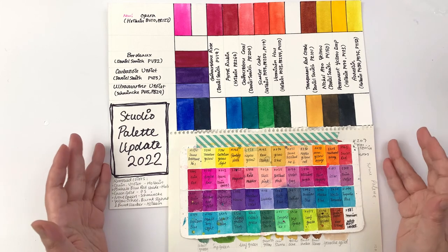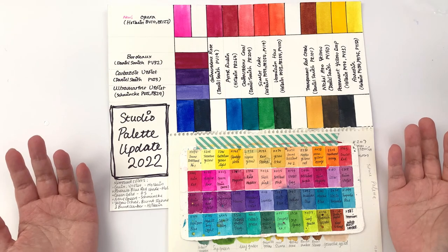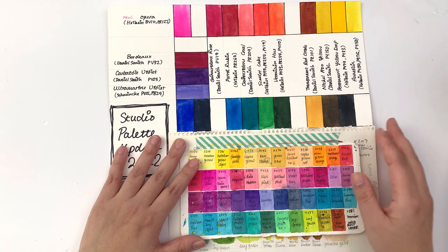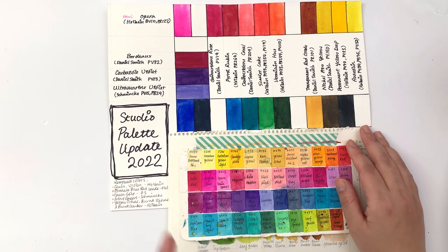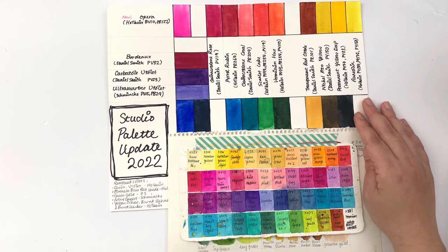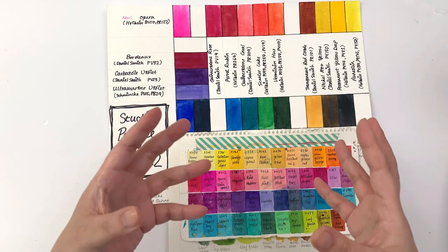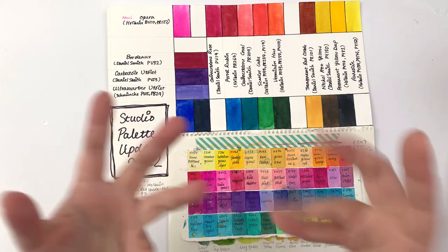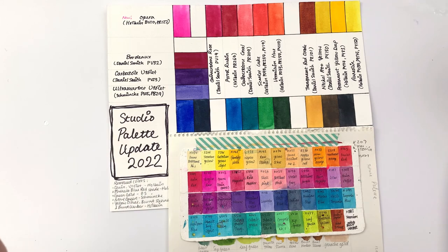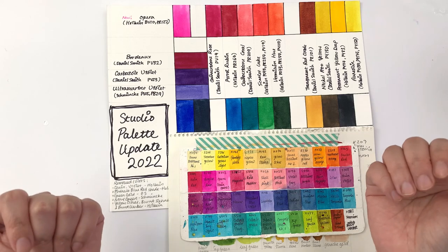Next time I update my palette I'll do another video so we can see which colors remain and which go. Thank you so much for watching — I hope this was interesting and useful for your own watercolor palette journey. Let me know in the comments what your palette journey was and what you've loved adding to your palette. Please like and subscribe if you haven't yet — speak to you in the next video, bye!